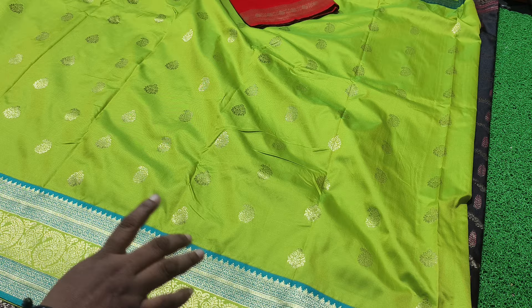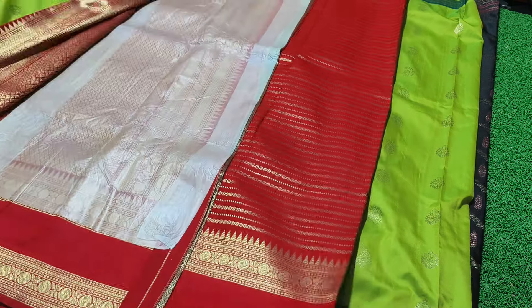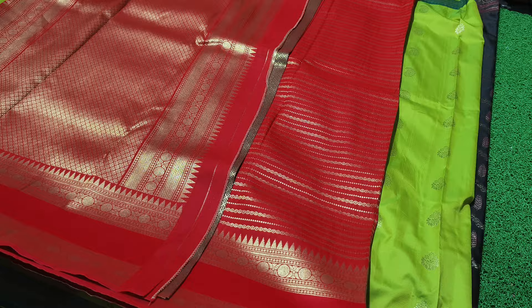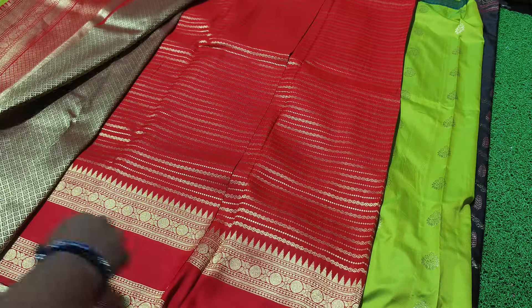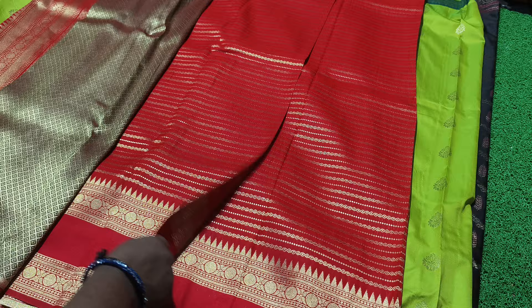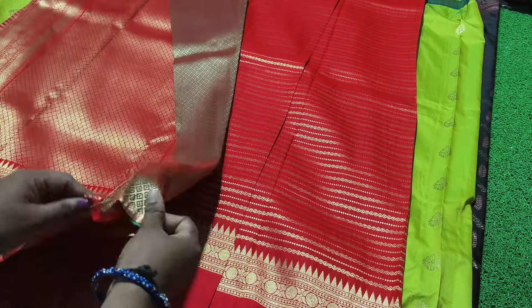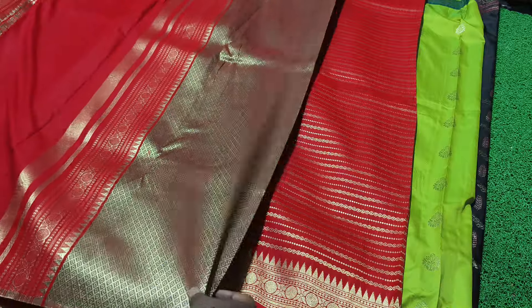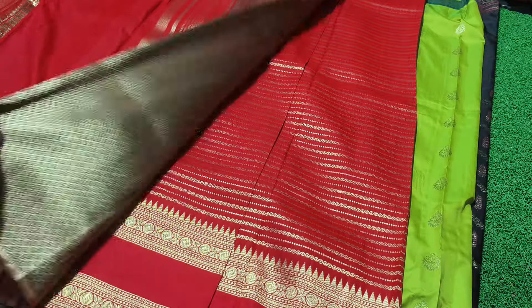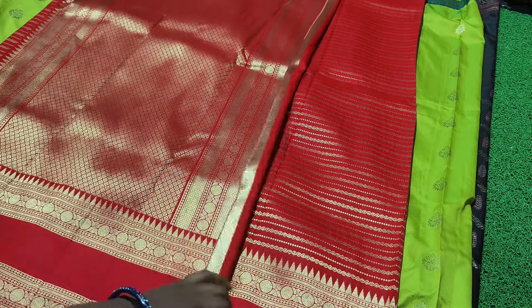There are so many different outfits. This is tomato pink — it's not a red color, but it's a little pink color. It's a very nice and unique design. The blouse is a contrast blouse concept in green color. If you're interested in green or gold, it's a great color.